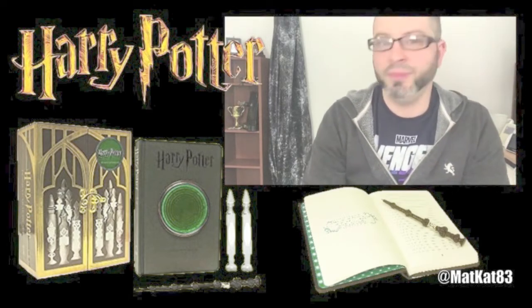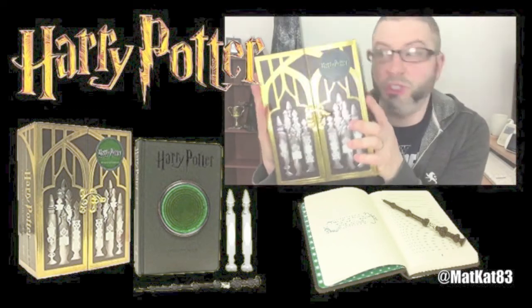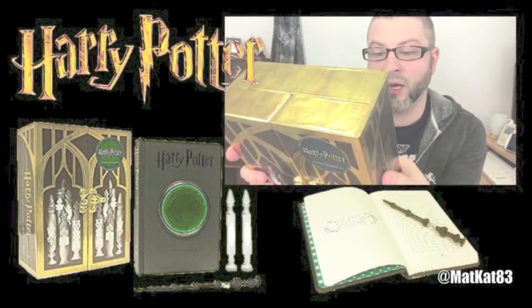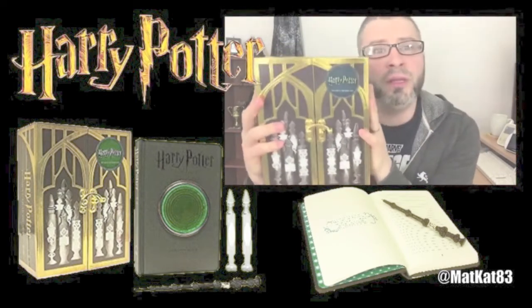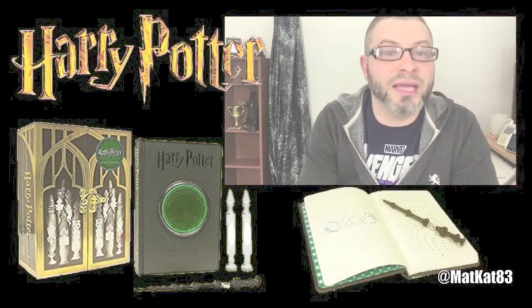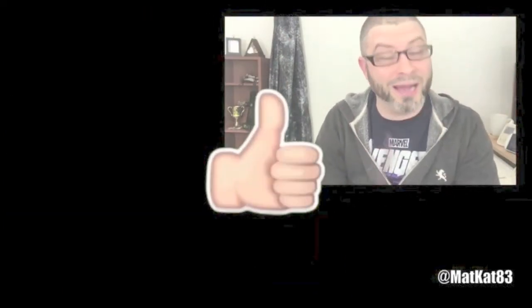So tell me what you guys think about the Pensieve Memory Set — do you own this, do you like it? I personally just got it now and I'm excited, it'll be a great addition to my collection. Tell me how you feel about Running Press and their products — I personally love them, not just their Harry Potter ones. Leave all your comments in the section down below. If you like this video hit that like button, and if you're new to my channel please hit subscribe — I'll see you guys on the next Harry Potter video.